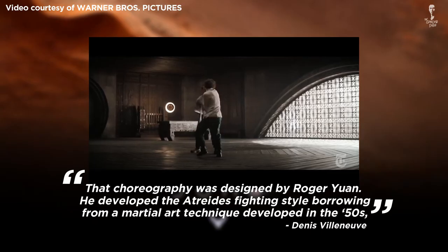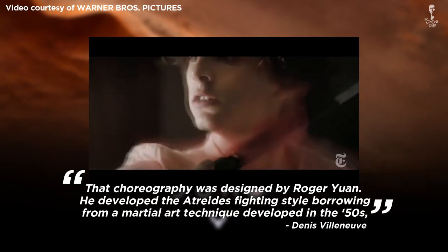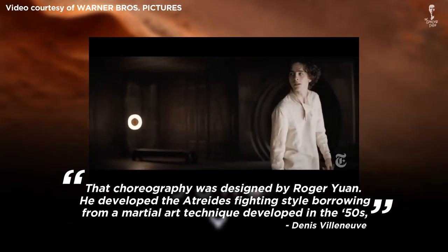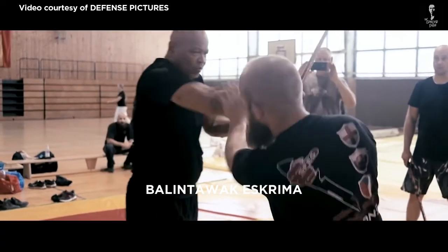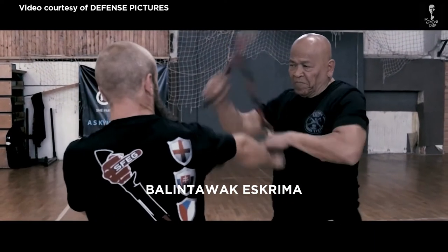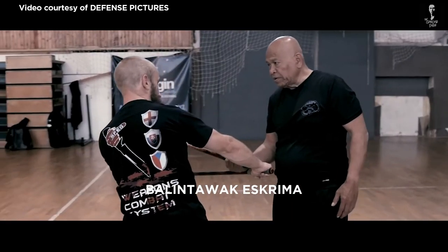That choreography was designed by Roger Yuan. He developed the Atreides fighting style, borrowing from a martial art technique developed in the 50s, explains film director Denis Villeneuve in the YouTube video. This technique was called Balintawak Eskrima — a style that involves blocking the opponent's attack with both a weapon and a free hand.